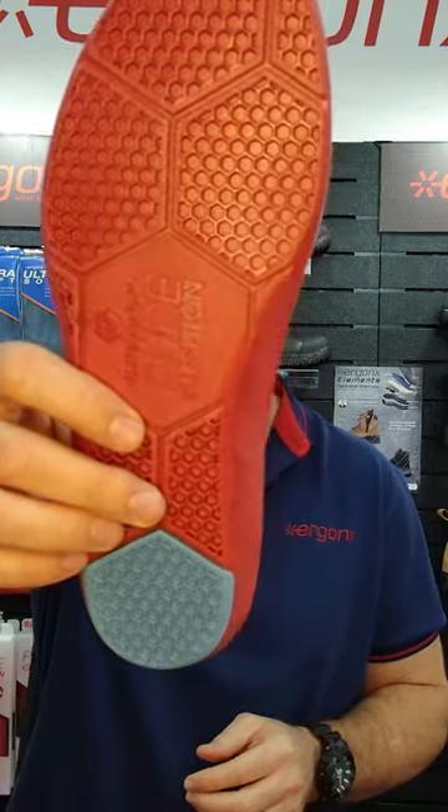When you need more cushioning in your shoes and you can't tolerate an arch support, one of the products we use in the podiatry clinic is the Ergonix Pure Cushion.